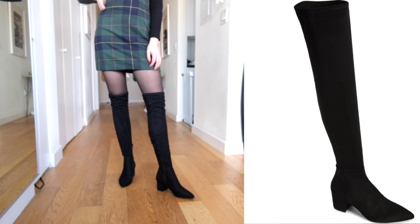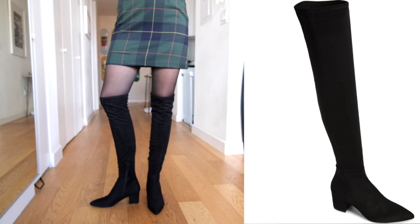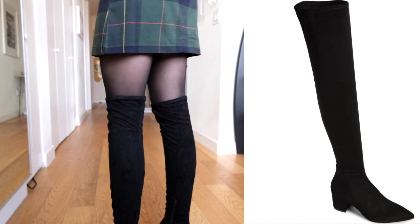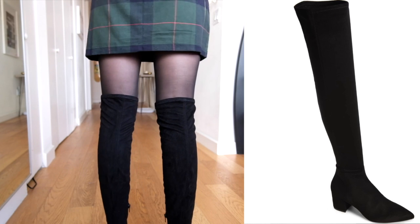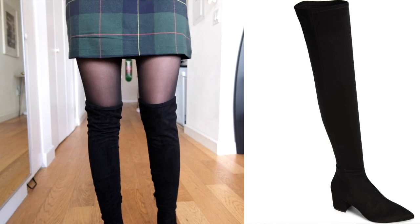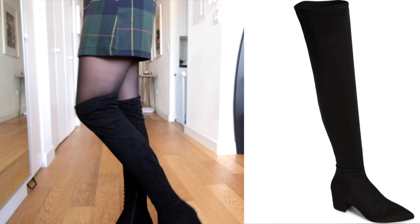Even when I was walking they didn't fall down or slouch or anything like that, and they actually hugged my legs really nicely. If you have skinny legs, this is a really good option for you. They're Steve Madden — you really can't go wrong with Steve Madden, their quality is always pretty good.